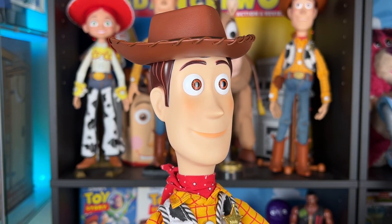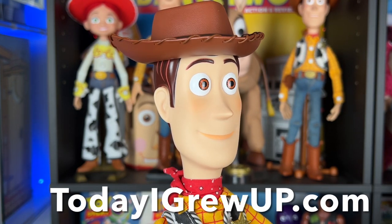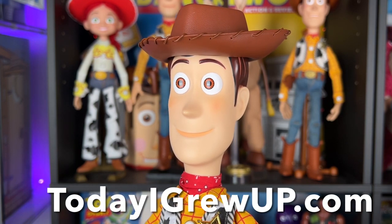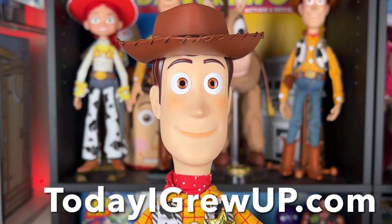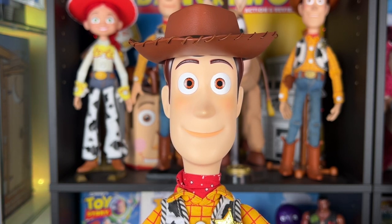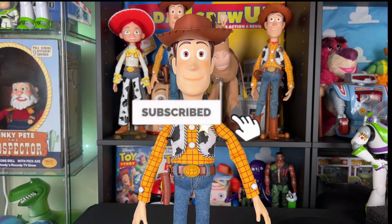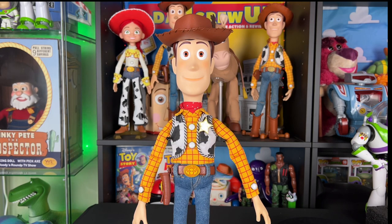I'm very happy with this mod - it looks really great. If you'd like to buy a movie-accurate Woody hat cord, I sell them right now at todayigrewup.com. Please buy them - I'll try to keep them in stock as much as I can because I want everyone to have the best movie-accurate Woody they can. As always partners, thank you so much for watching, liking, and commenting on these videos - it really helps support what I do here on YouTube. Hit that subscribe button and the notification bell so you're notified for future videos, and I'll see you partners on the next one.